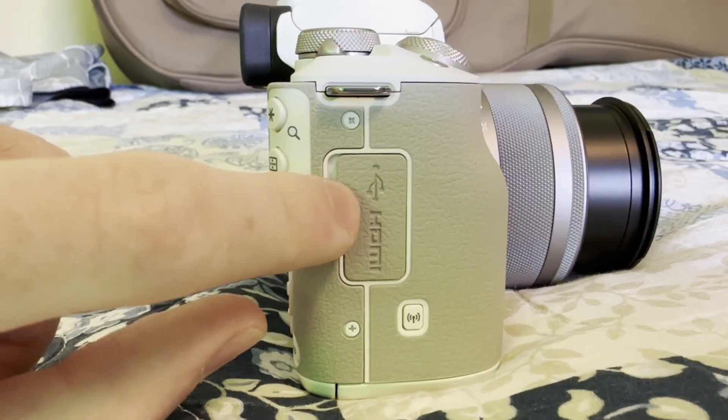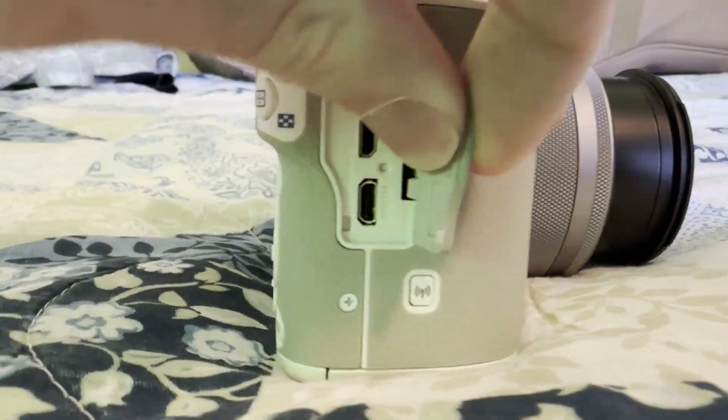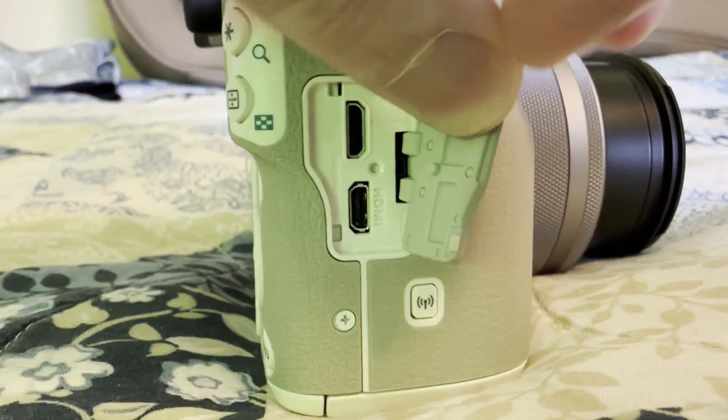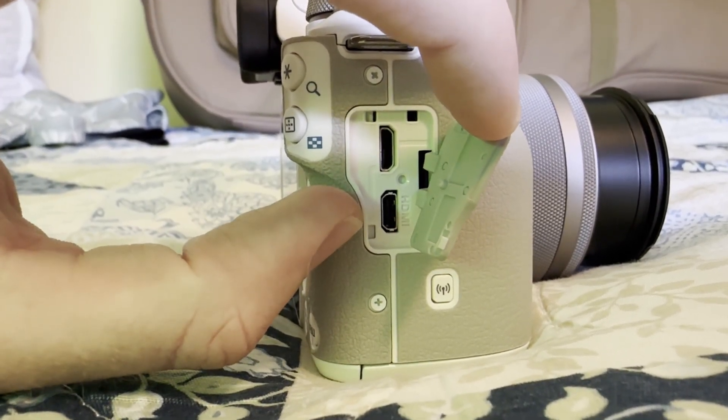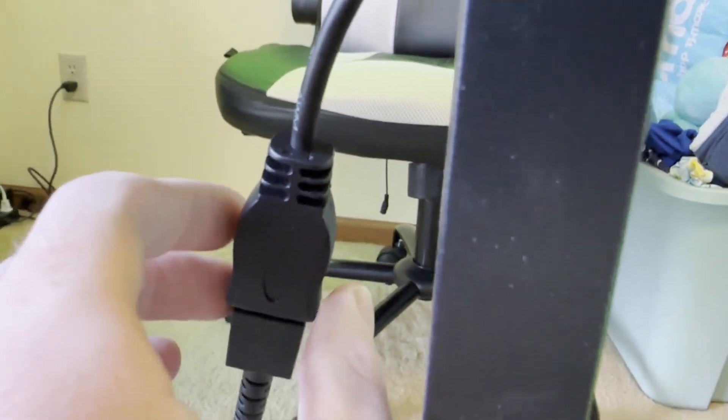Once you have that cam link plugged into your computer and the HDMI cord plugged in, you then want to check on your camera. Your camera body will most likely somewhere on it have a latch. For example, this is my camera right here. There's a little latch on it that says HDMI — you basically want to find wherever that is on your camera and open that up. You specifically want to look for the HDMI plug, like this one right here. You want to find what kind of plug that is. This slot right here I believe is called a micro HDMI slot, so what I did was I went and bought an adapter that turns it into a mini HDMI signal.